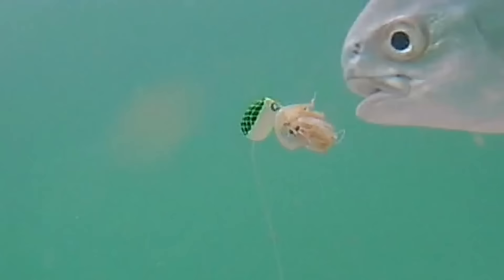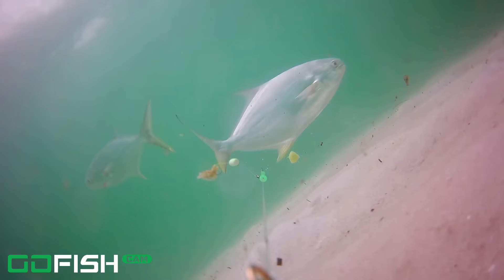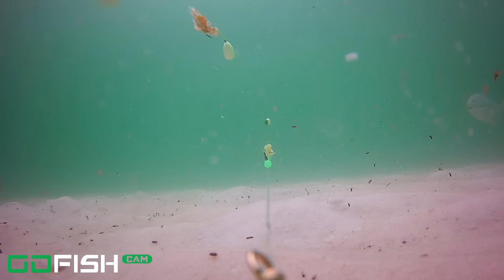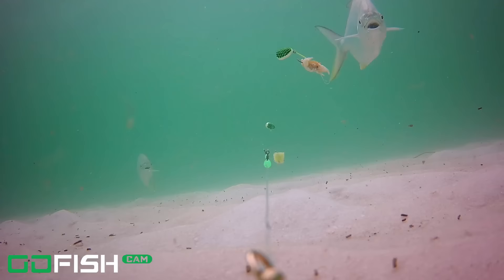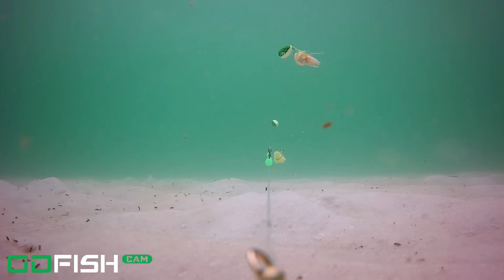Pompano time! The float again — the float was what he went after first. Salty, you've got yourself a good product, buddy. Then we got the other one actually getting a hit on the ghost shrimp and they're gone — or are they? It is amazing to see that although they did not get hooked, they're still curious over the ghost shrimp, the fish gum, and the pompano rig. They hang around in a pair — and now they are gone.